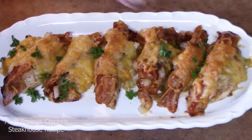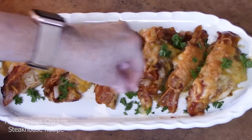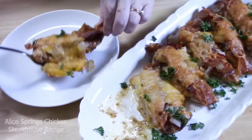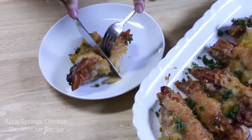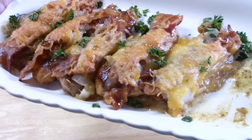Hello everyone and welcome back to Catherine's Plates. Today I'm going to show you how to make Alice Spring Chicken. This is a copycat chicken recipe that you can get at a steakhouse — specifically Outback is one that I know of. Now you can make this at home, which is great.